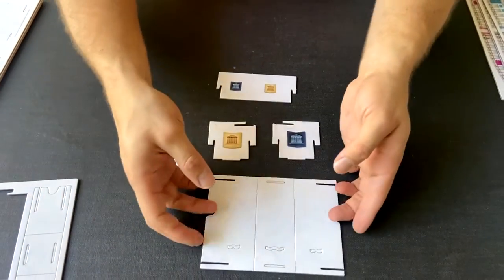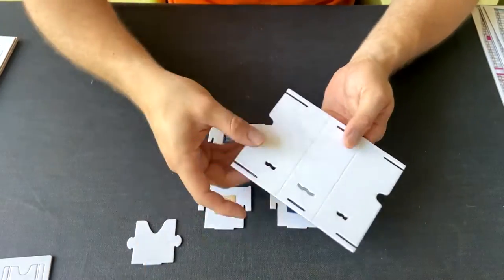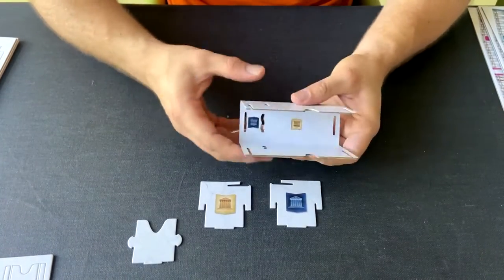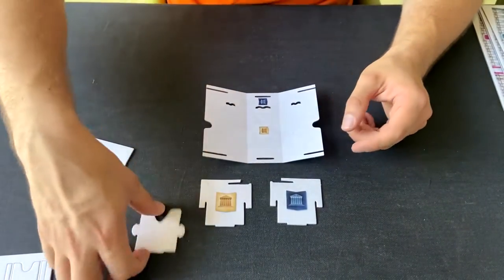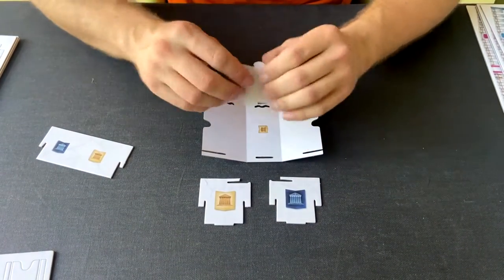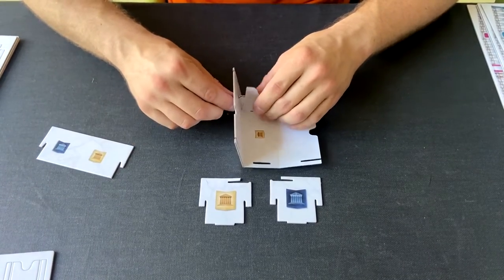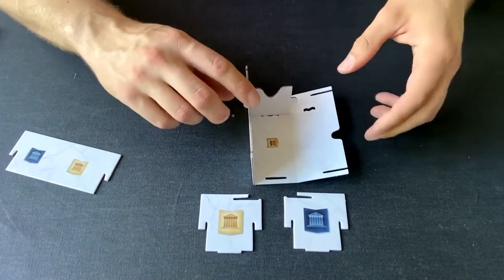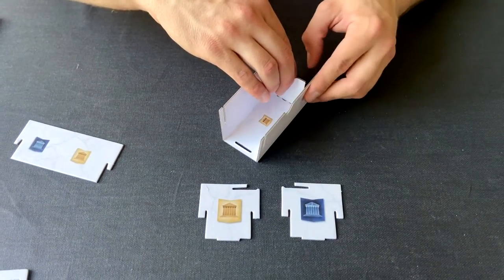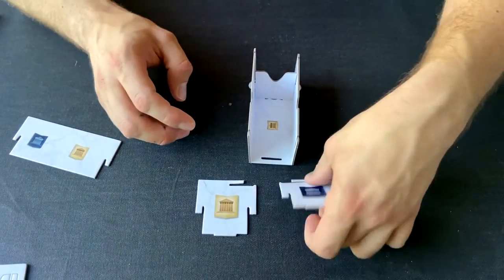Once you have all of the pieces ready, start with the base and remove the little pieces of cardboard on the inside. Once that is done, take the base — you will see that one part of the base is higher than the other. The first thing you want to do, if there is a separated piece, is start with that, because it usually holds everything together.